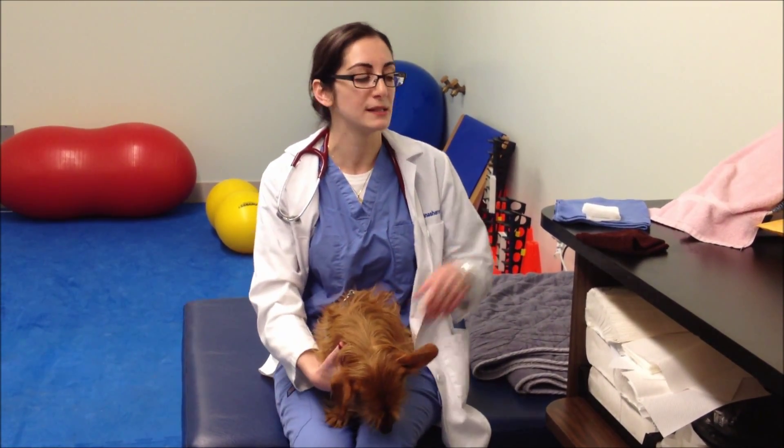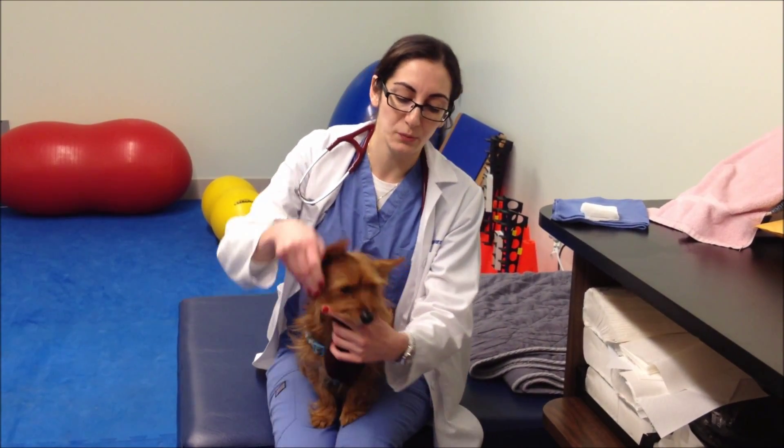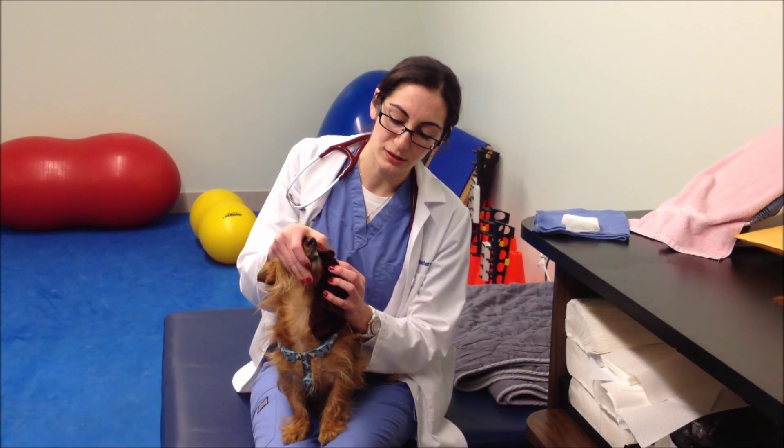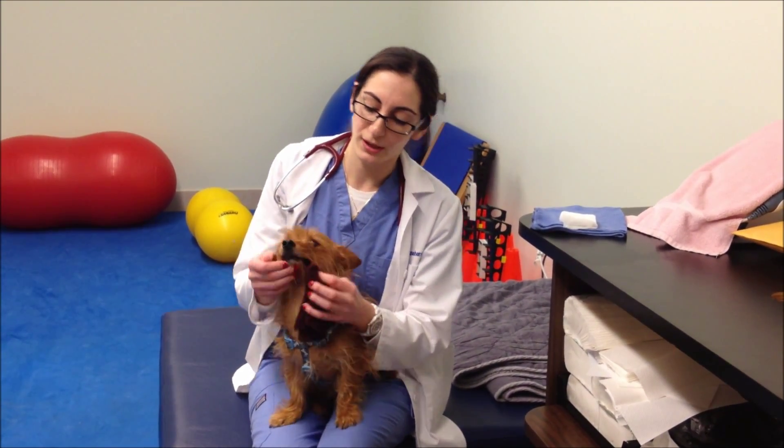Therefore, the best thing you can do is to wet a wash cloth and rub their mouth like this. You can just take any wash cloth or towel, and you just want to wet it so it gets moist, and then you will just want to rub their gums like this. You will lift up their lip, and you will just rub their gums on both sides.